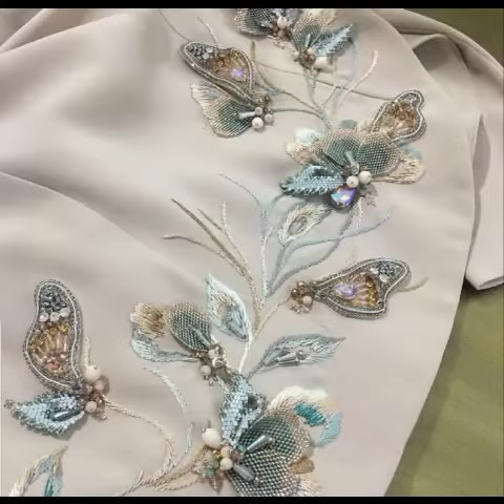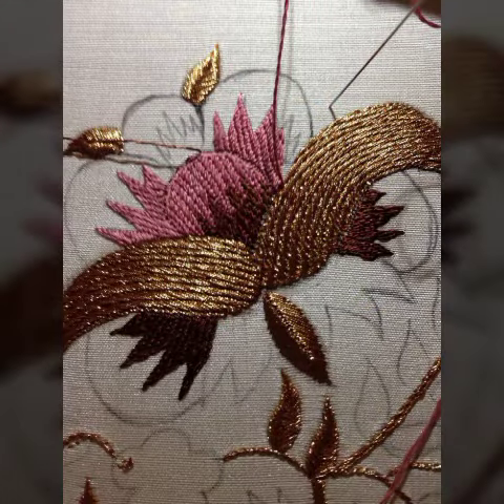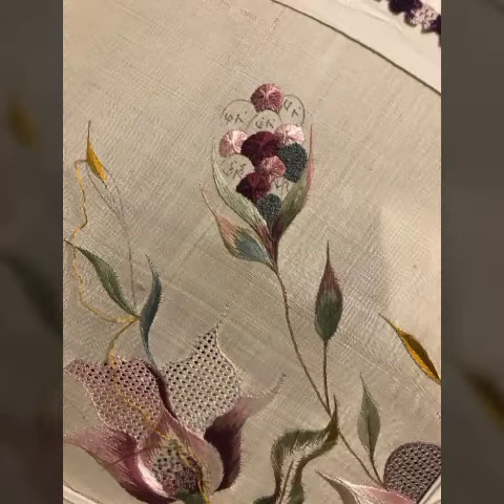If you have to see those amazing details, look out for new videos.